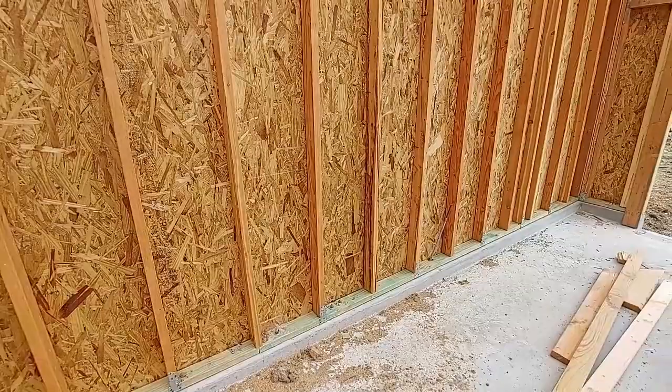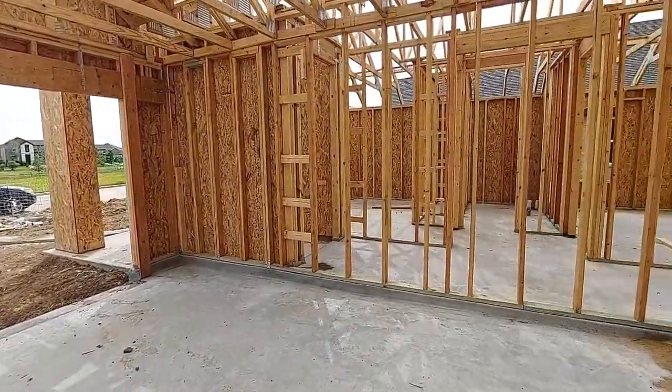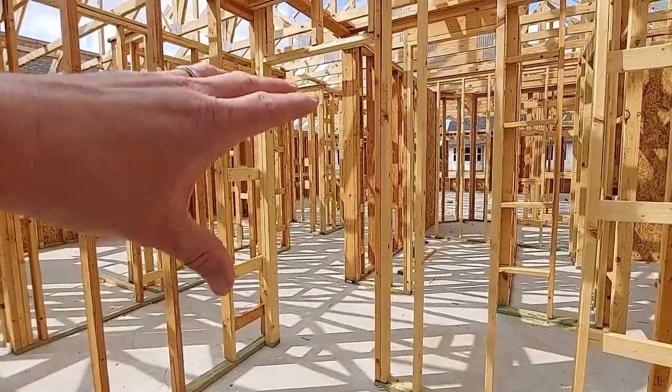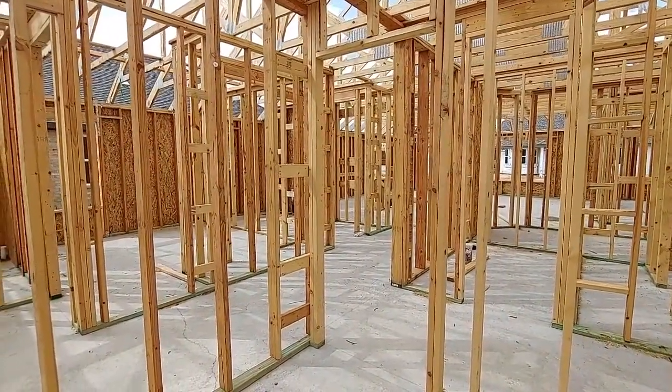So this is a Meritage home — they're going to do spray foam insulation, and they do a really good job. I'm really impressed with these guys. That's pretty much it for today — we'll be back here next time when they should have a roof on, and then they'll start putting in mechanical stuff: electrical, plumbing, gas line, all that. It's funny — we actually caught a strap that they're missing, so I'm sure the construction manager will come back out and find it, but if not we'll tell them. We'll see you guys next time.